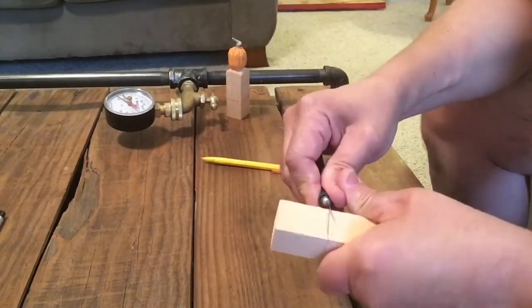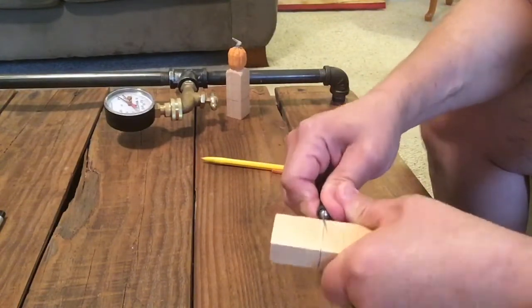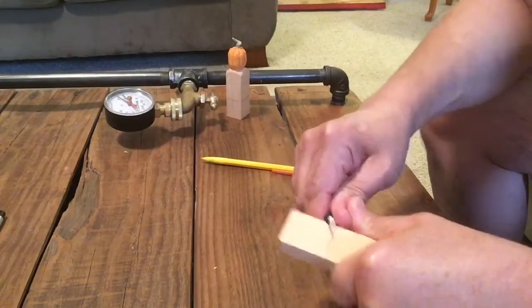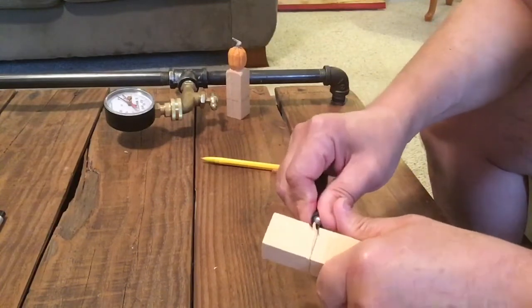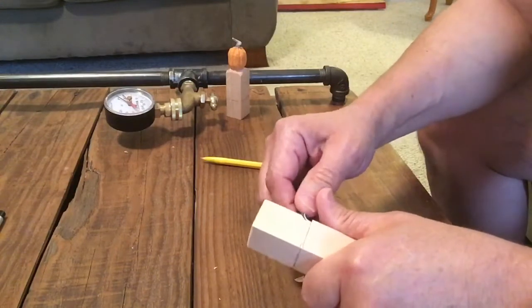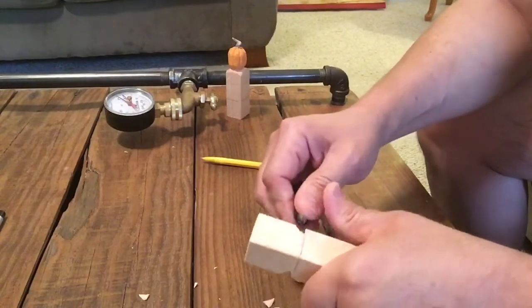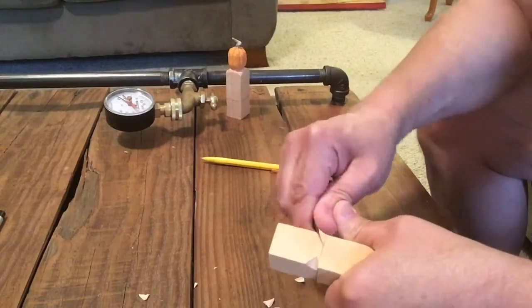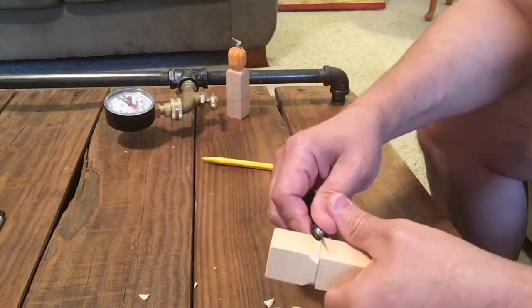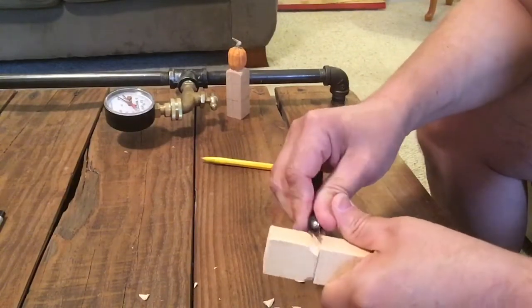This is a great beginner's project. I'm using just an X-Acto knife and a number 11 blade. For this project, this is perfectly adequate for the job. You can see I'm just going around taking the bottom corners in, constantly spinning the piece to keep it symmetrical, making sure everything stays balanced, and aiming for a cylindrical shape.